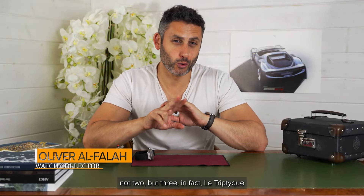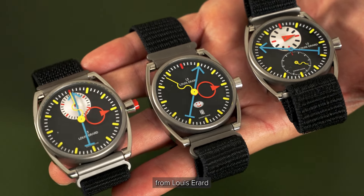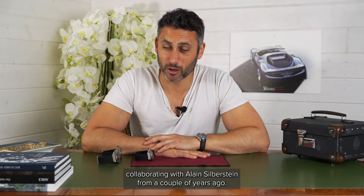Today we're going to look at not one, not two, but three. In fact, Le Triptique from Louis Herard, collaborating with Allan Silberstein from a couple of years ago.